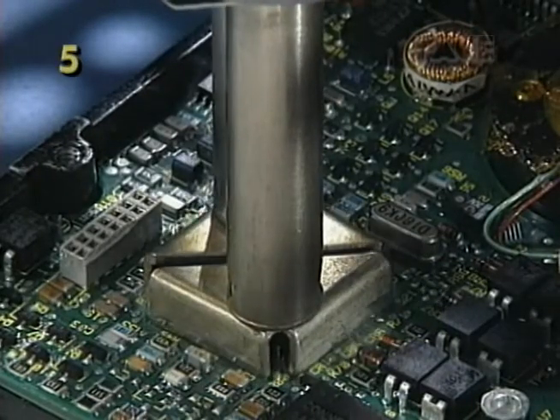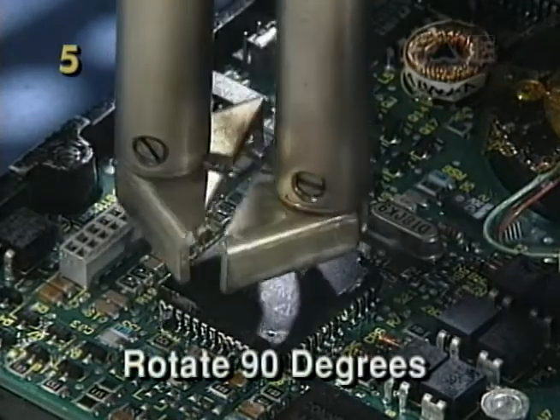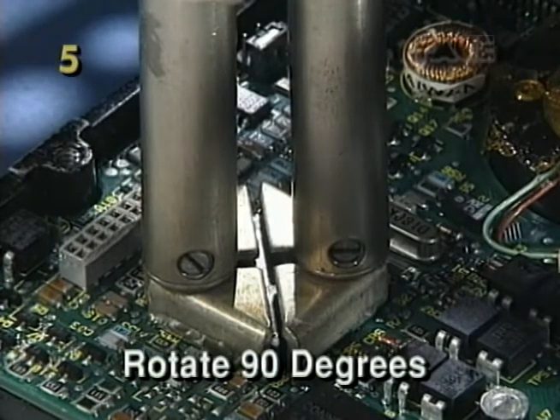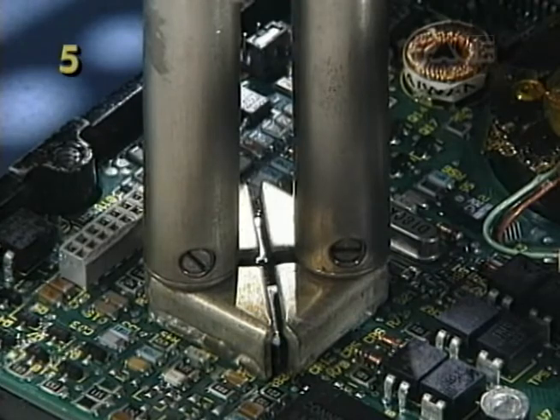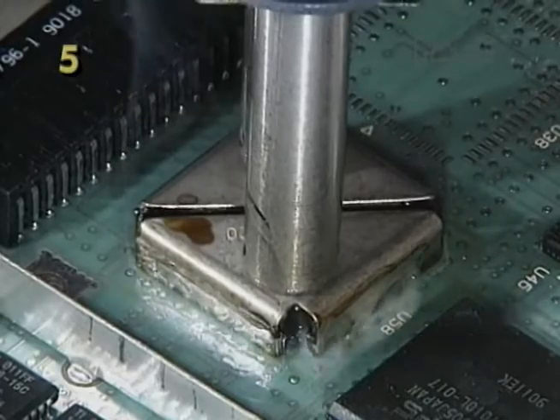Follow this same method for all other four-sided and two-sided components. If you don't get rapid complete reflow of all the solder joints in about three to five seconds, remove the tips, rotate 90 degrees, and try again. This technique helps evenly distribute heat when very high thermal mass joints are present.